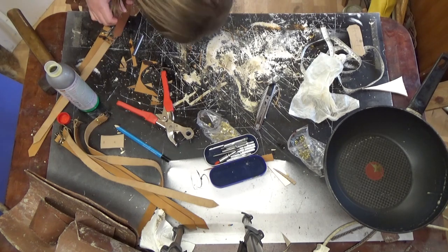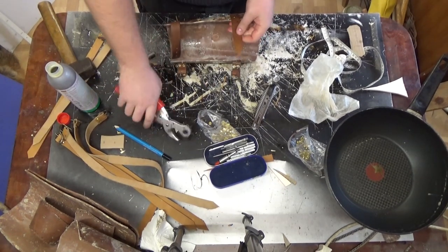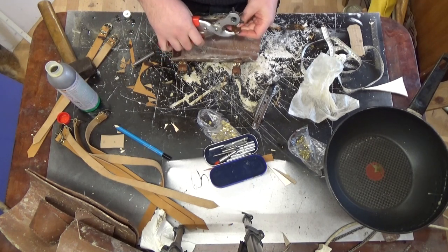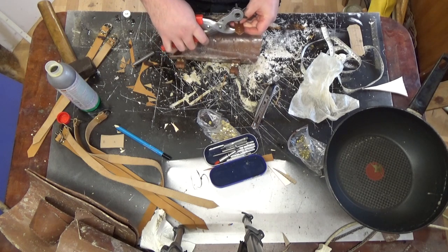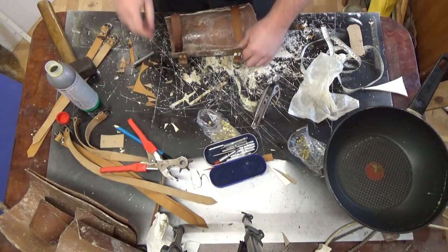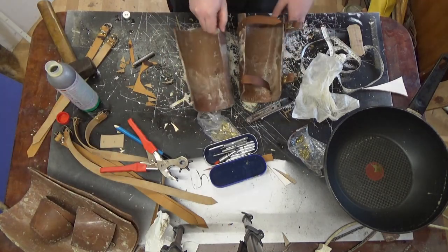After this I do the other one, making sure the buckles will go on the other side. And that finishes the build. Two hardened leather bracers — that's it for today. Hope you liked this video. Thanks, and goodbye.